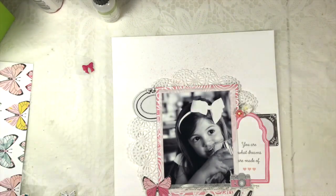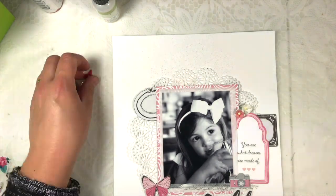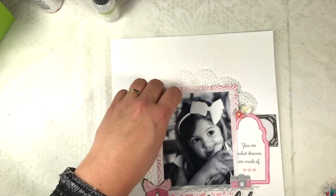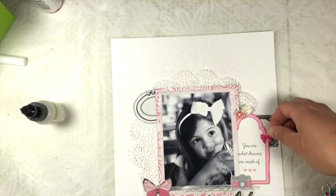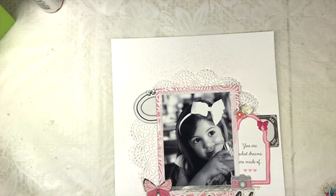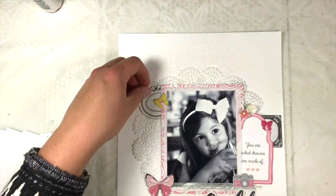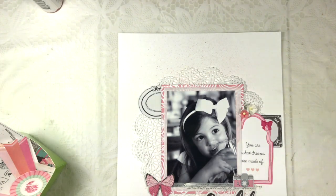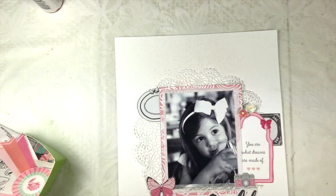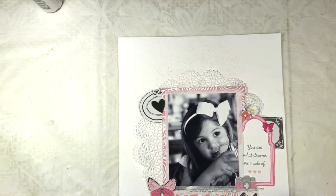I tried a few things — I didn't like the bow because the frame already has a bow on it. I did stick a butterfly on the bottom left, and the little bow ended up somewhere else because I didn't like having two bows.